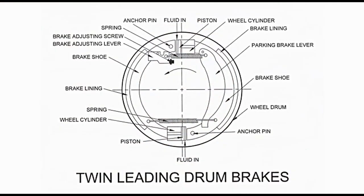Twin leading drum brakes have two wheel cylinders. The piston in each cylinder pushes an individual brake shoe. As shown in the diagram, these are located in the upper and lower portions. Brake shoes have been anchored separately on anchor pins on the upper and lower sides. They can move about anchor pins. The two wheel cylinders and piston assemblies operate the brake shoes independently. The wheel cylinder on the upper side is supplied with fluid.